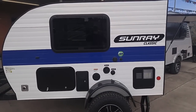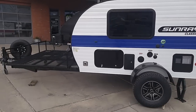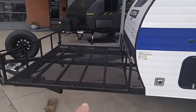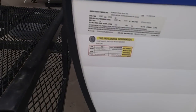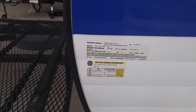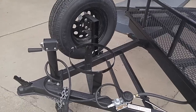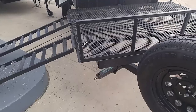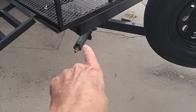I'll try to get this part done so I can get inside the unit. That's a Sunray Classic — basically, you're pulling your bed down the highway. It looks like it weighs around 1,500 pounds in that range. This is for your propane bottle right here. Got a spare tire, and it's got three of these screw-down jacks, stabilizers.